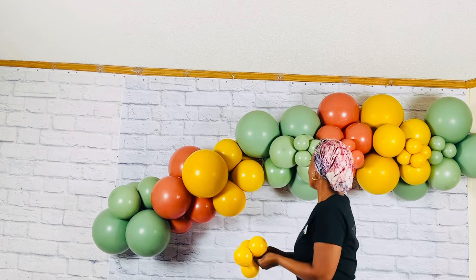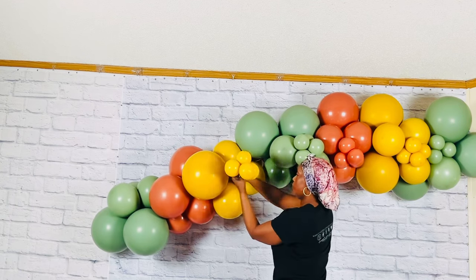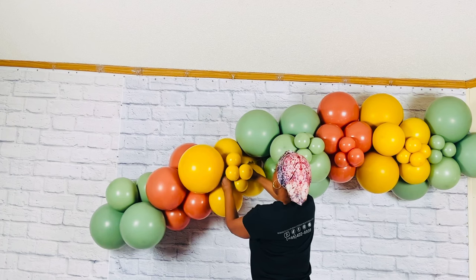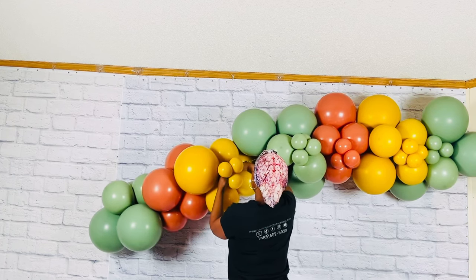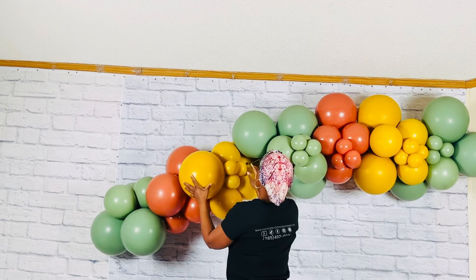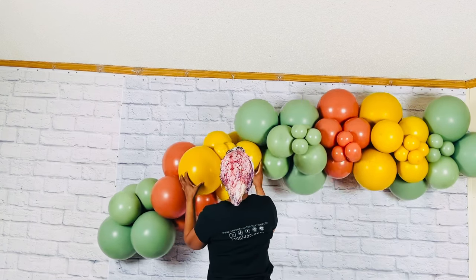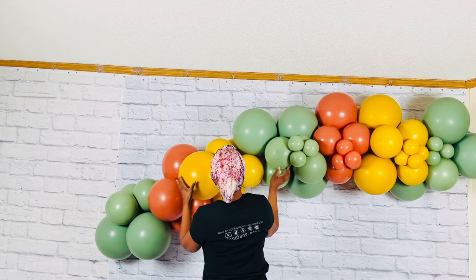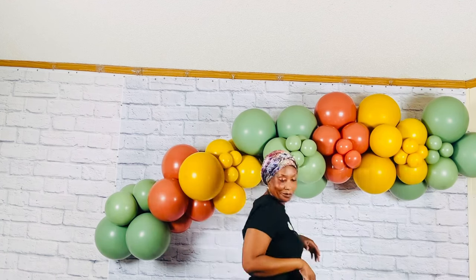Fourth method: the neck to neck. Take a stretchy neck in the mini cluster and tie it to a stretchy neck in the garland. Tip: when making your balloon clusters, make sure to have them twisted tightly together. If you have not seen my video on how to make balloon clusters, the video will be linked up top somewhere in the left or right hand corner of this video.